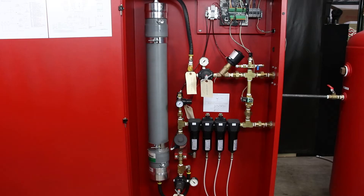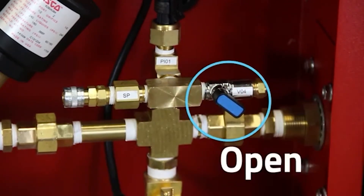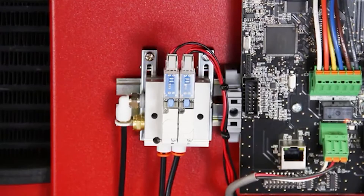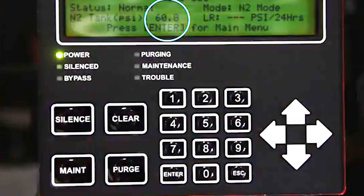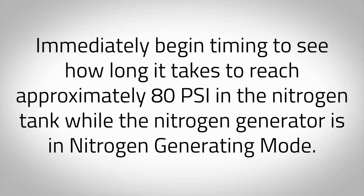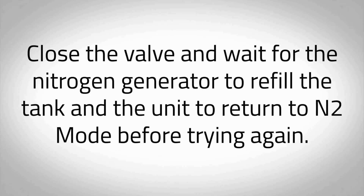On the inside of the nitrogen cabinet, locate the blue N2 bleed valve labeled V01. Fully open the blue N2 bleed valve and begin relieving the pressure from the nitrogen storage tank. Quickly close the blue N2 bleed valve when you see the red LED on the compressor unloader labeled XV04 turn on. This will happen at approximately 60 PSI as shown on the IntelliGen display. If the pressure in the nitrogen tank drops below 55 PSI, the nitrogen generator will return to bypass mode. Close the valve and wait for the nitrogen generator to refill the tank and the unit to return to N2 mode before trying again.